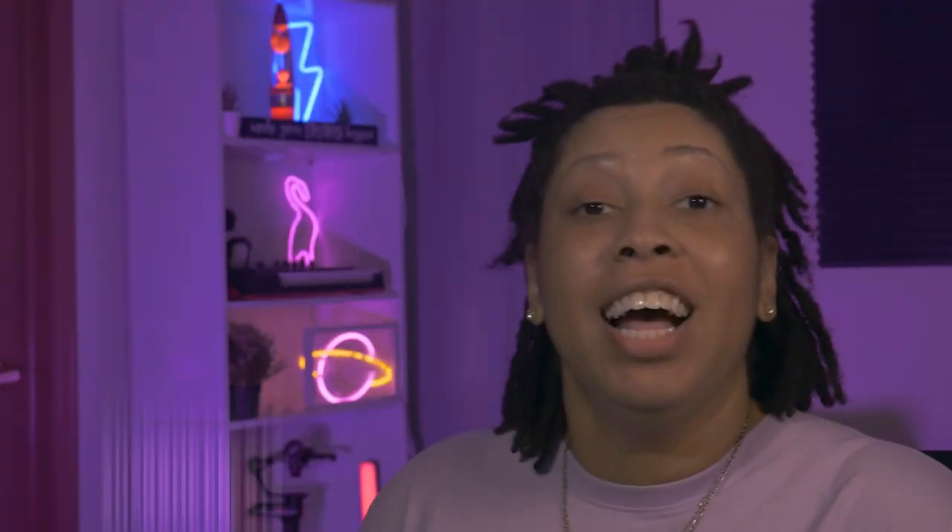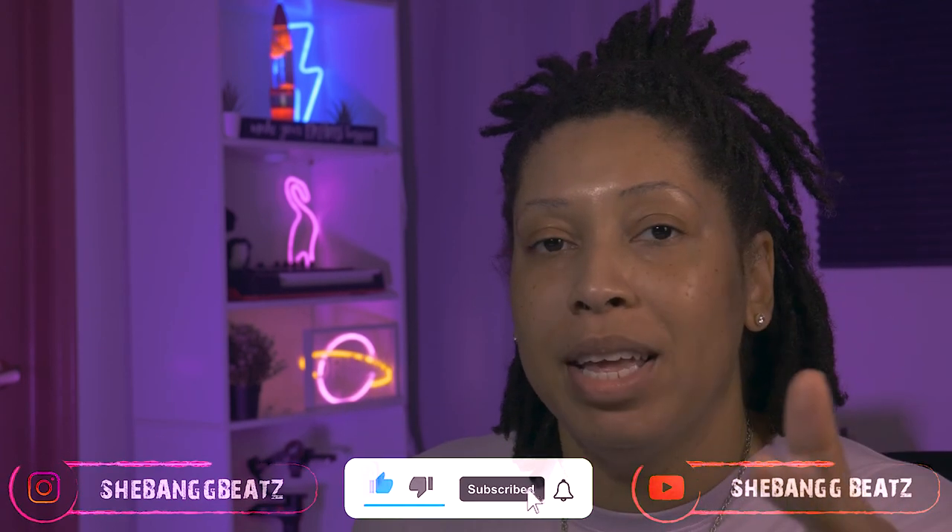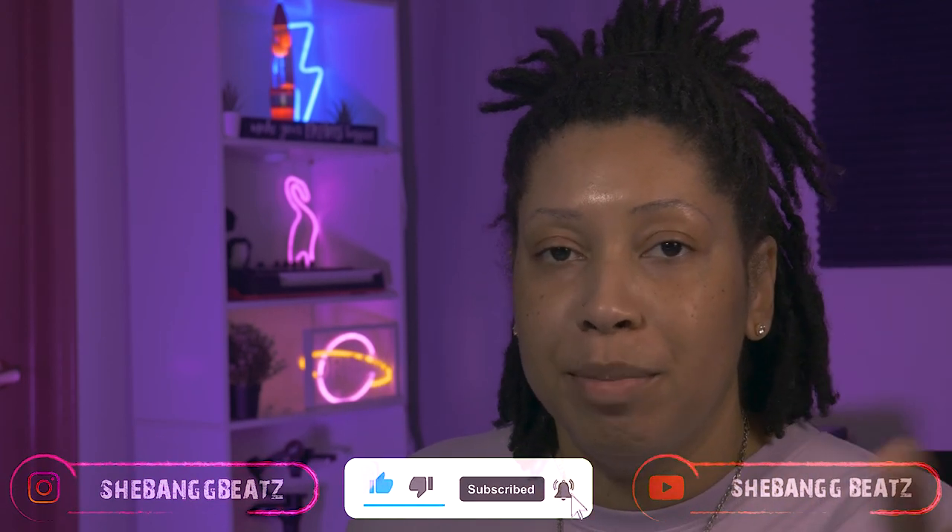Did you like it? Oh, you loved it! Great to hear. Make sure you all like, subscribe, comment, and turn on your post notification bell — it really helps the channel grow, and we are growing and glowing together. There will be a free version of this beat down below, check the description as usual, and if I forget, please remind me in the comments. That's the end of the video — bye bye!